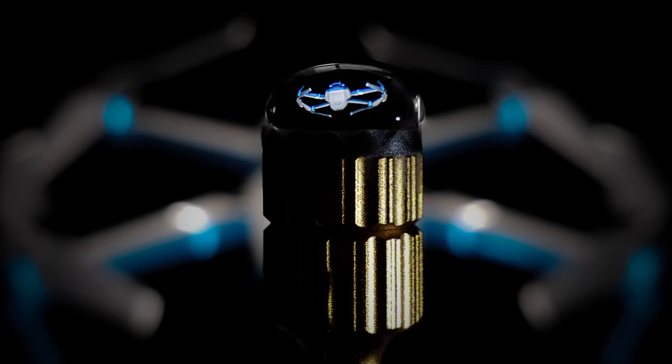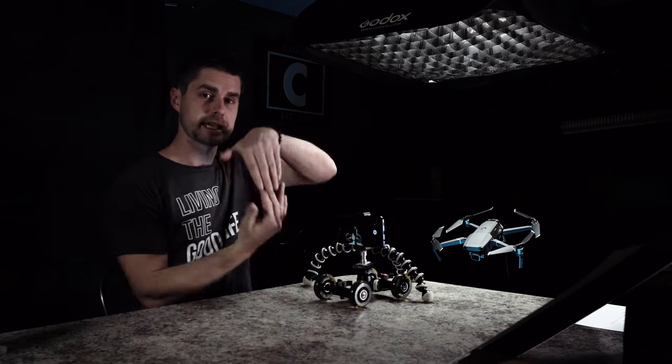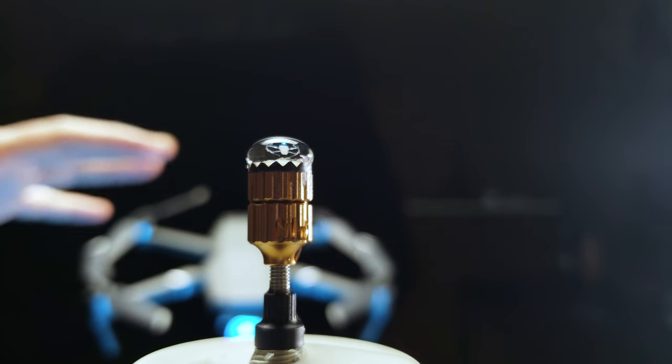The cool thing about this project is the water actually acts like a lens itself. The curvature in the water actually refracts the light the same way a lens does. And like a lens, it actually flips the image upside down. So when you do this, you need to think about your subject and whether it's right side up or upside down and get that set up ahead of time.